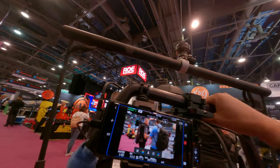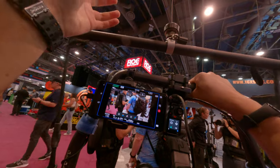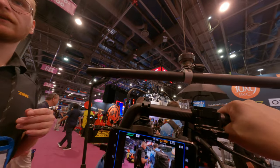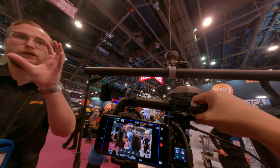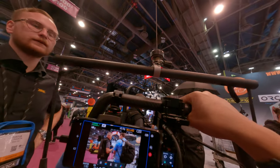Sometimes I do handheld stuff and I just want to get lower and lower. What you can do is lower the tension a bit on the minimax so you're holding more — then it's smoother to go down. That's one trick.